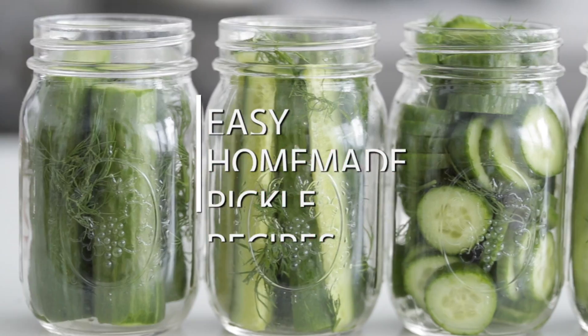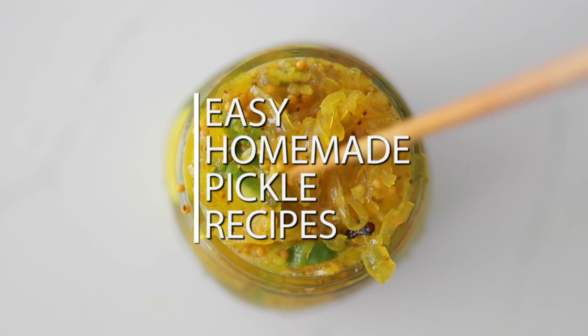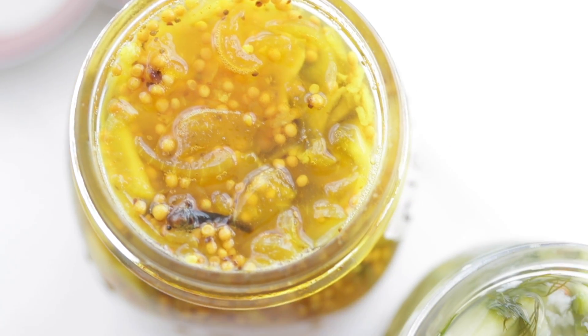I don't know about you, but I'm a huge pickle fan. And believe it or not, they're way easier to make homemade than you may have thought. I'm gonna show you how to make two different kinds so you can load up your favorite sandwich or cheeseburger. Sound good? Let's cook.